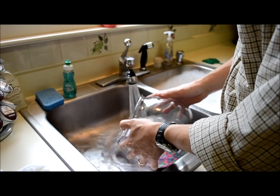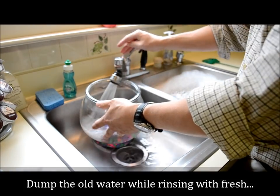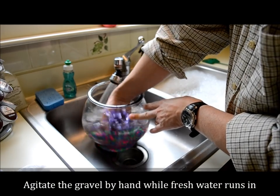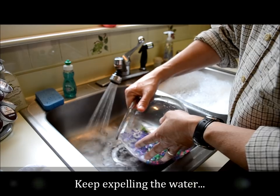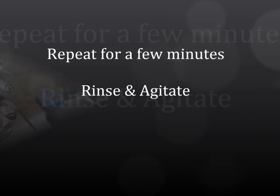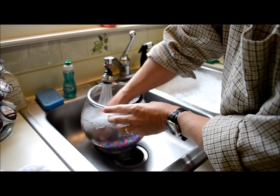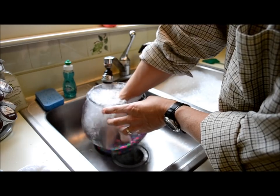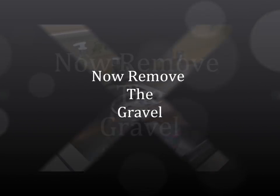A lot of times I'll put my hand in there with fresh water running and move the gravel around, keep dumping it out. This gets the fish's waste out of the gravel. I keep agitating the gravel to get the fish waste out — it'll float up through the top and down the sides and down through the drain. You can wear rubber gloves if you need to.